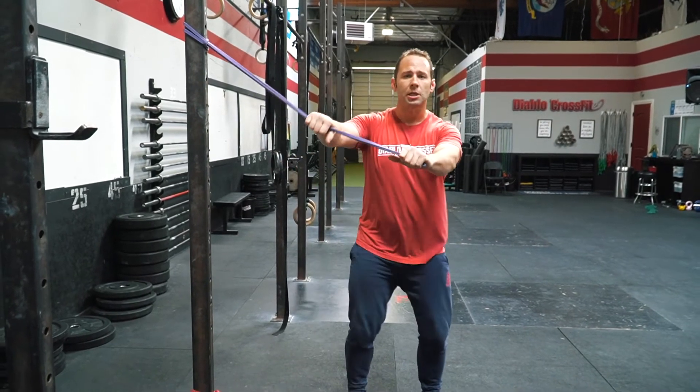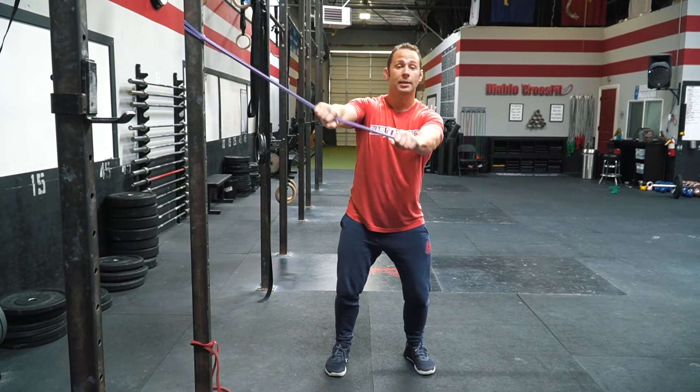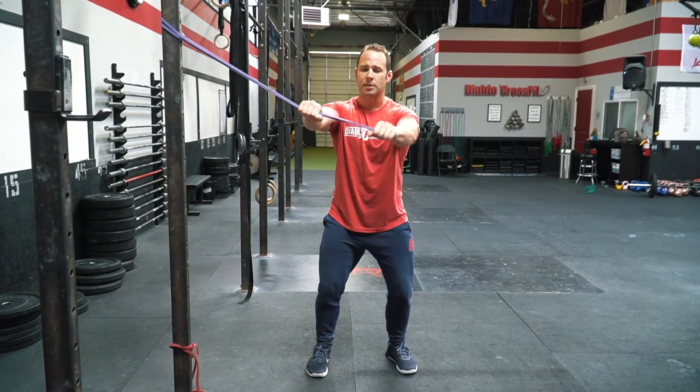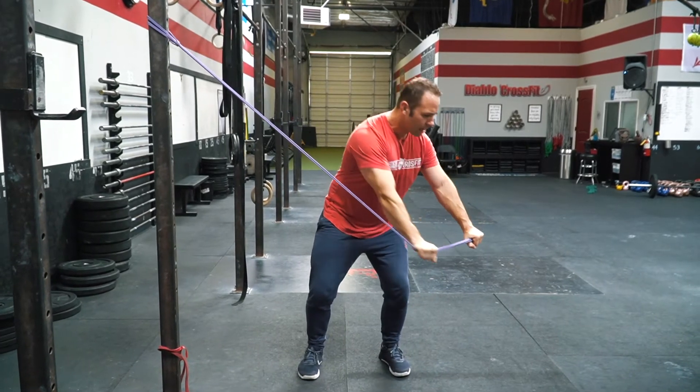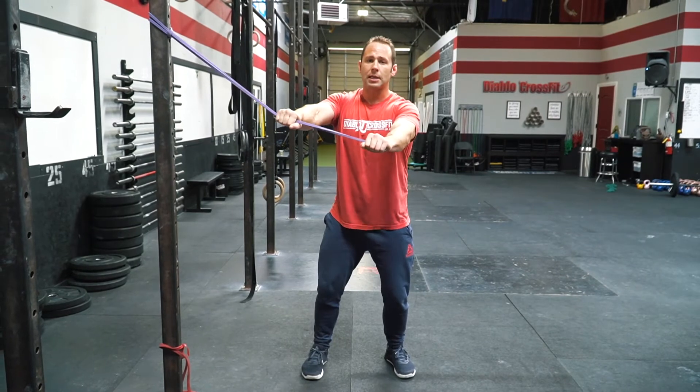From a standing position, we're going to begin with a high to the hip movement. What I want to focus on is keeping everything nice and tight and braced, so all I'm moving through is that midline trunk — coming from the hip down to the knee.